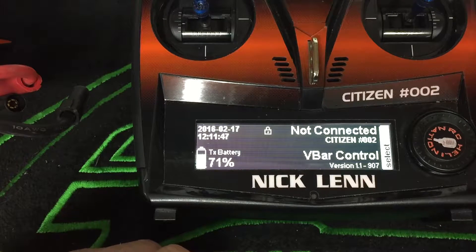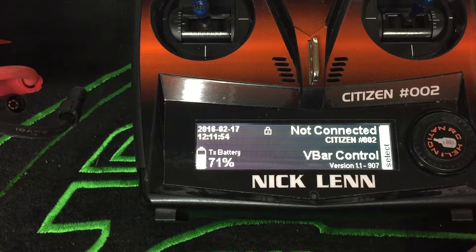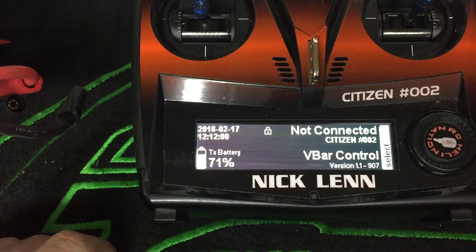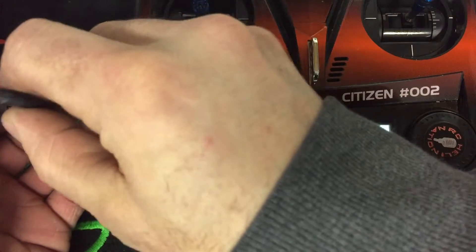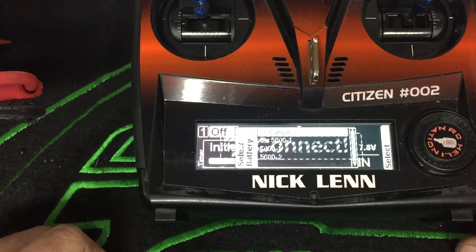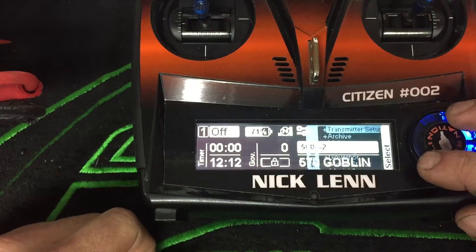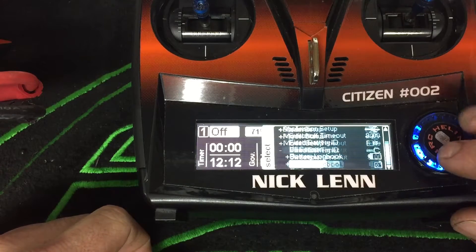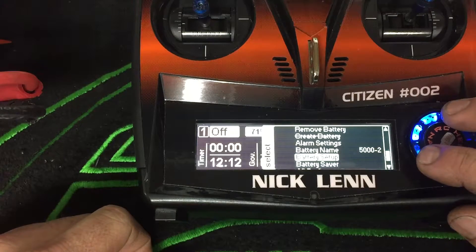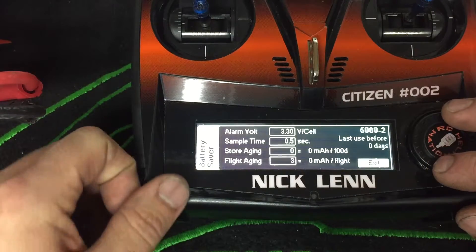Let's go ahead and take a look. We have motor switch in hold, safety switch on. I have my trusty Goblin 570 over here with some old, very tired 6S 5000 milliamp Opti Power packs — these are 200-plus cycle packs. We're going to plug that in. This one is 5000 number two. I'll go down to Application Setup, then Battery Logbook, and into Battery Saver. Down here we have Store Aging and Flight Aging.